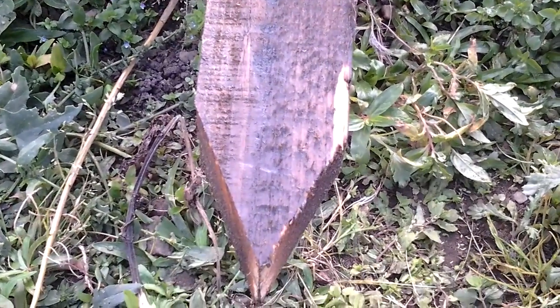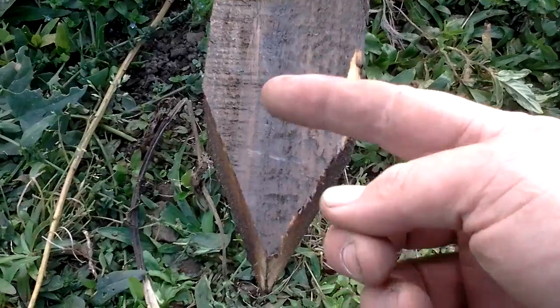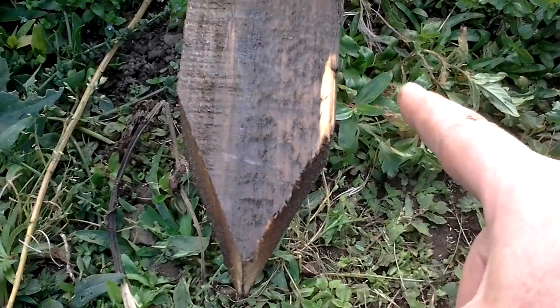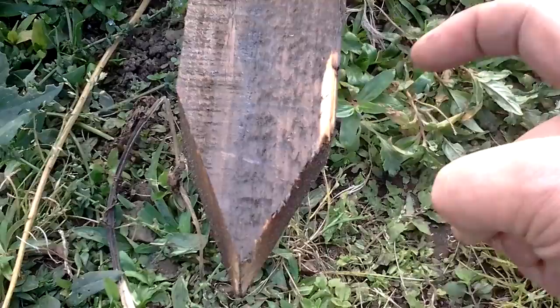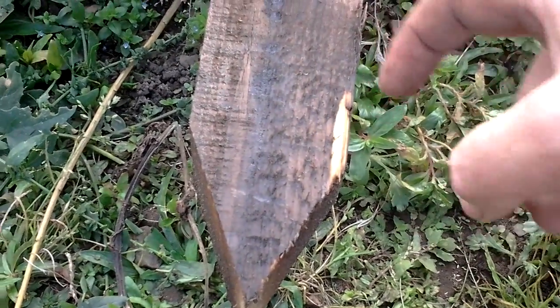When we actually fit the post, if the posts are slightly out, we can lean the post at an angle, knock it in a bit more, lift it back up, tap it in again, and hopefully all the posts will be in line.